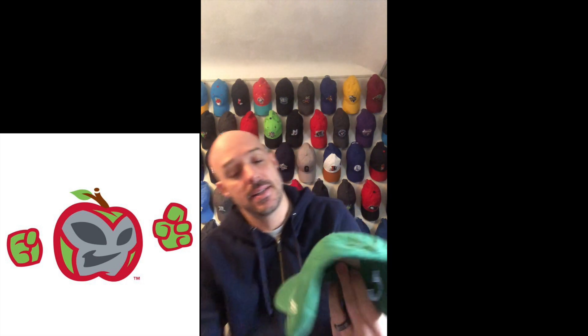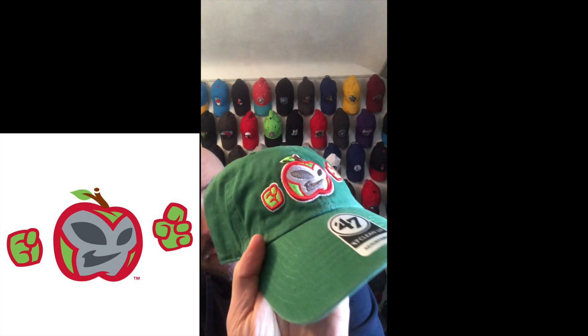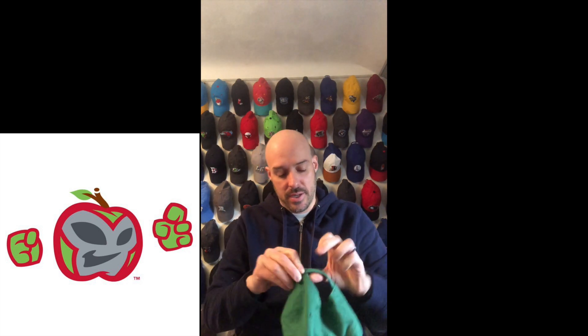Also a Copa hat — Manzanas Luchadoras. Look at that! This hat is made by 47 Brand. Man, look at that, how cool is that one? That's a thing of beauty — the color on the hat, and look at just the details on it. Man, that's nice.